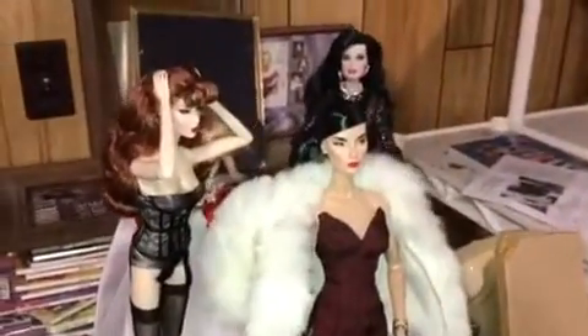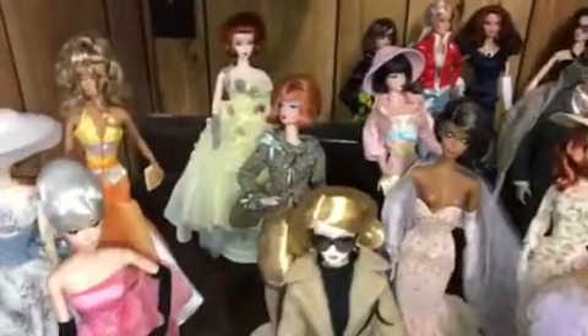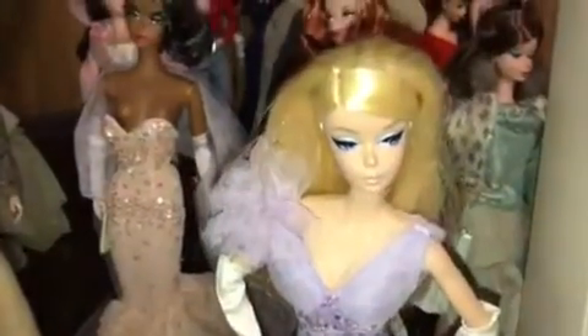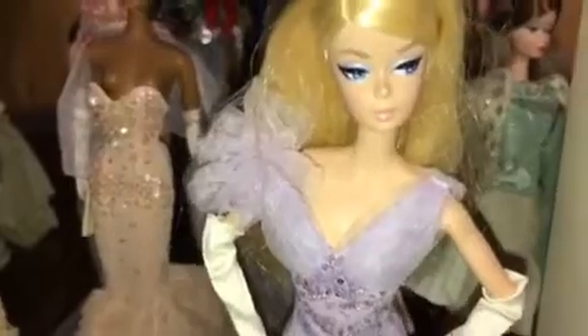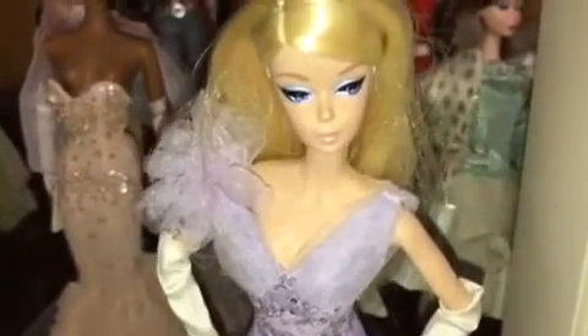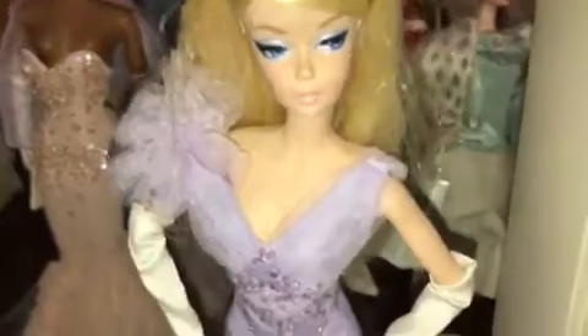These dolls are not made to be articulated like Fashion Royalty. They're just not. You can see I've got just a few in the background — how beautiful they are. So a couple of things. One, it's not proportionate. I don't even know where that black dress is for her. I did like the price point — $50.